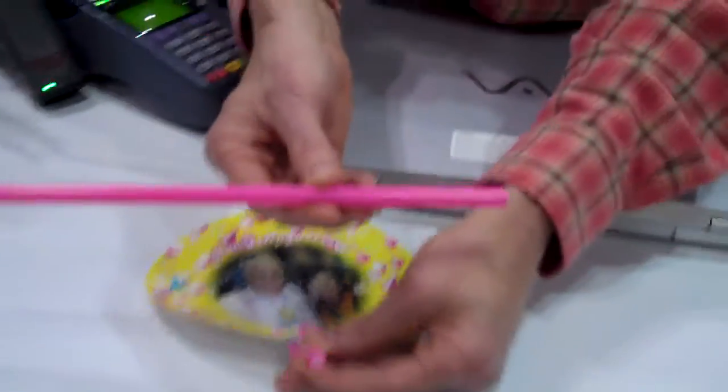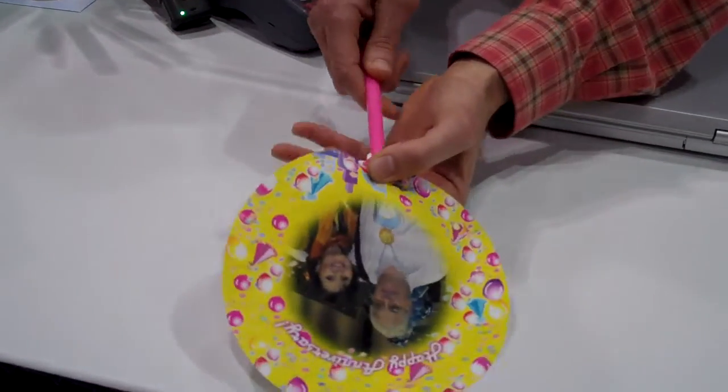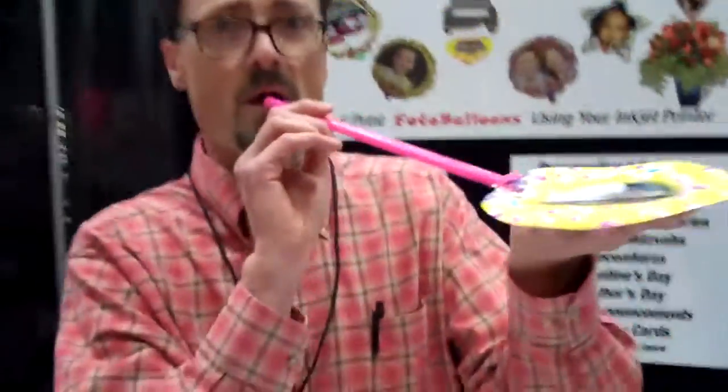Then I attach my straw. The straw holds it all together. I start it, push it up, and the balloon is finished other than the final step.